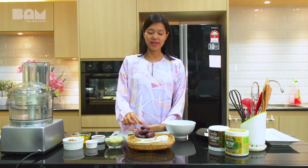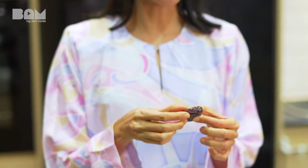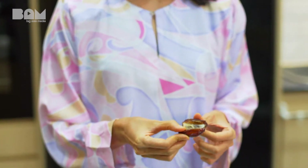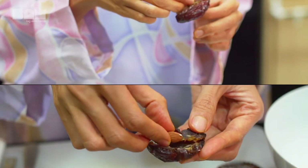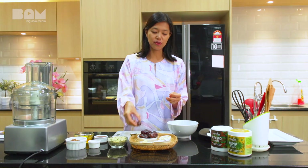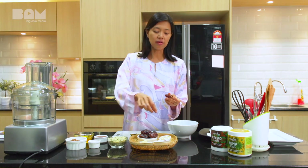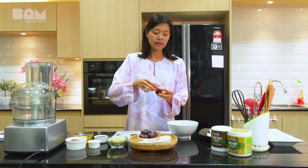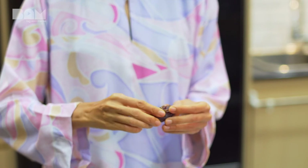We are going to use dates — these are medjool dates. What I have done is remove the caps from the dates as well as remove the seeds. Now we are going to take an almond and stuff it inside. Dates are actually whole fruits, which are good for you. The traditional recipe uses white flour and a lot of sugar, whereas this one doesn't have any white flour at all and it has natural sugar.